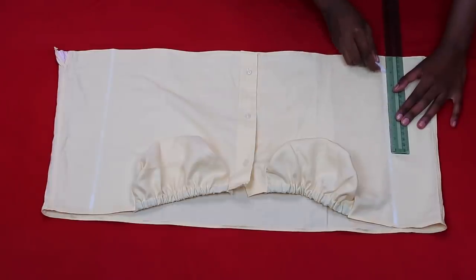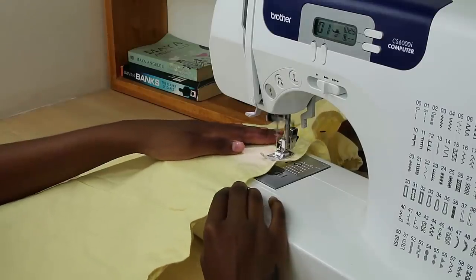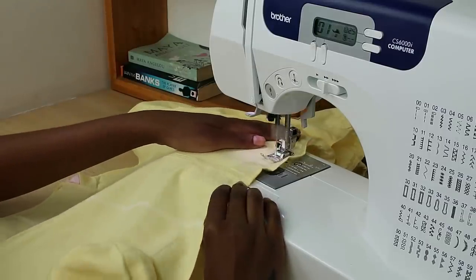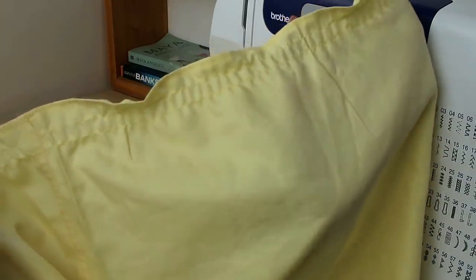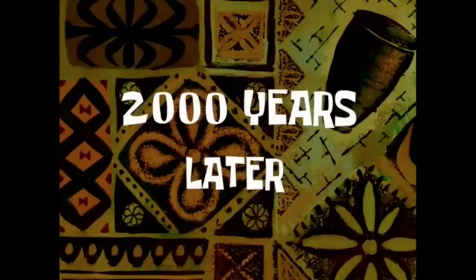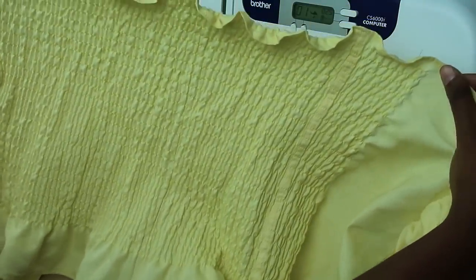I have an entire video on how to shir — you shir with elastic thread on your sewing machine. It's easy but very time consuming. I'll link that video below. I basically shirred for hours — the fabric gathers up nicely. Shir all the way down. After what felt like hours, I had a beautifully shirred back. Despite how time consuming it was, I was really pleased with how it came out.